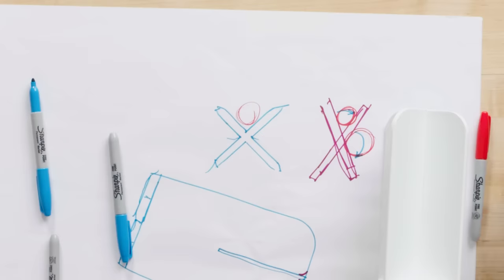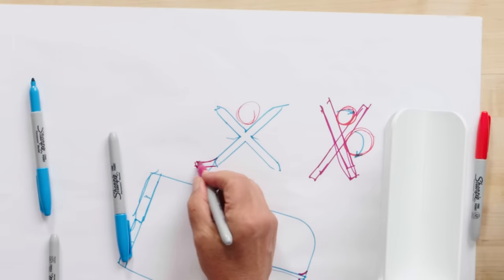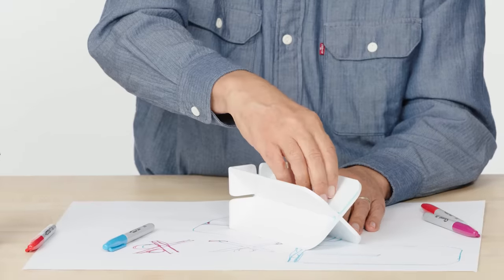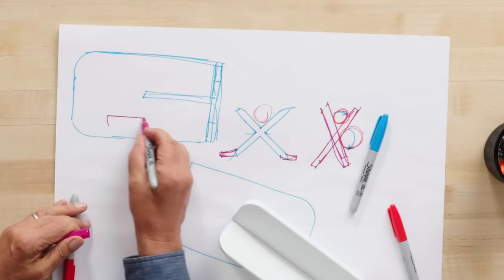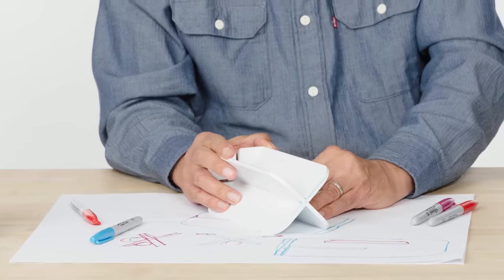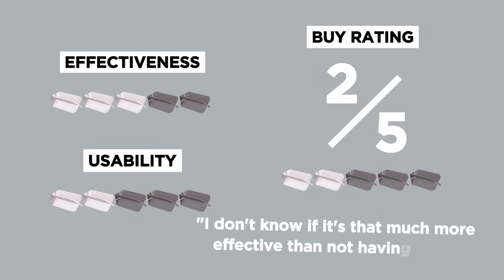The other thing I would consider is a way to hold this when you're slicing — give this a flat. Can we do that on all sides? I'm not sure. Maybe even just putting a hole in here would help. I've got the vegetable here — can I simply put a hole here? It won't be that large, but enough to get my fingers in there so that when I'm sliding the knife I have something to hold on to or stabilize it with my opposite hand. For a buy rating, I don't know if it's that much more effective than not having one. I think I'll give it a solid two.